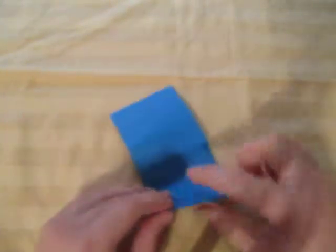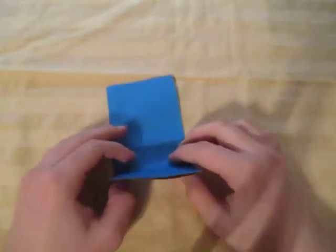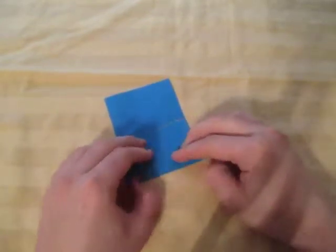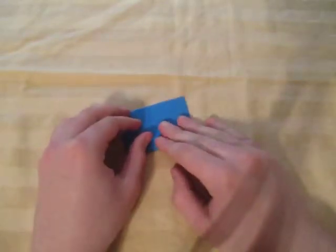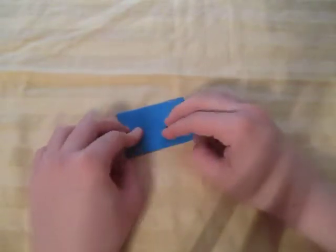Now fold this edge to this pinch mark. You could repeat on this side, but I'm not going to do that — I don't want to do that tricky step again, so I'm going to just do it like this. And turn over and fold this edge to this edge, just like this.